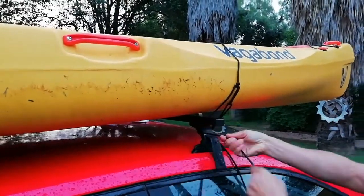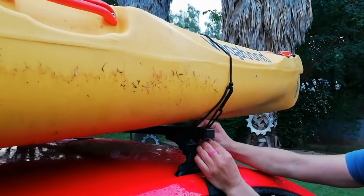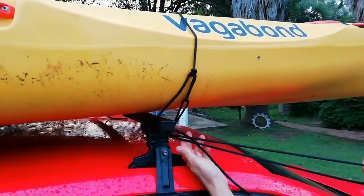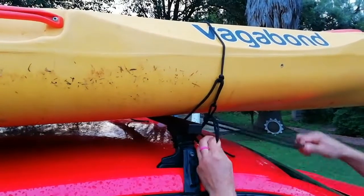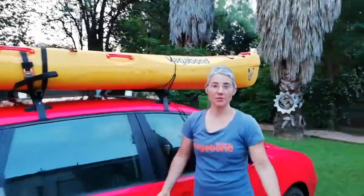With this one, you can wrap it around a couple of times to secure. Then I'm just going to fasten the end in, making it slide through and taking up the ends so they don't flap around while driving. And that's how you secure your kayak on your roof using tie downs or rope.